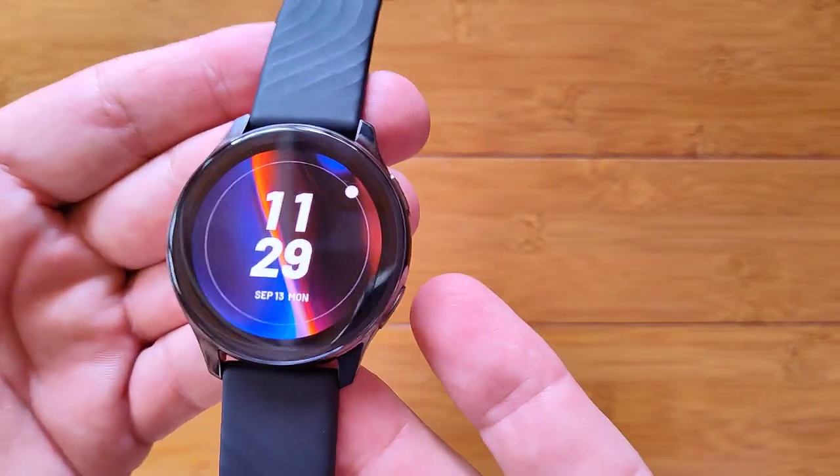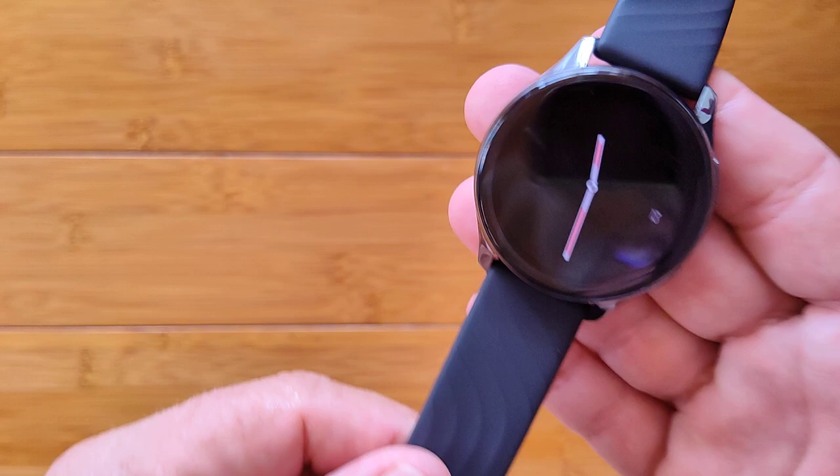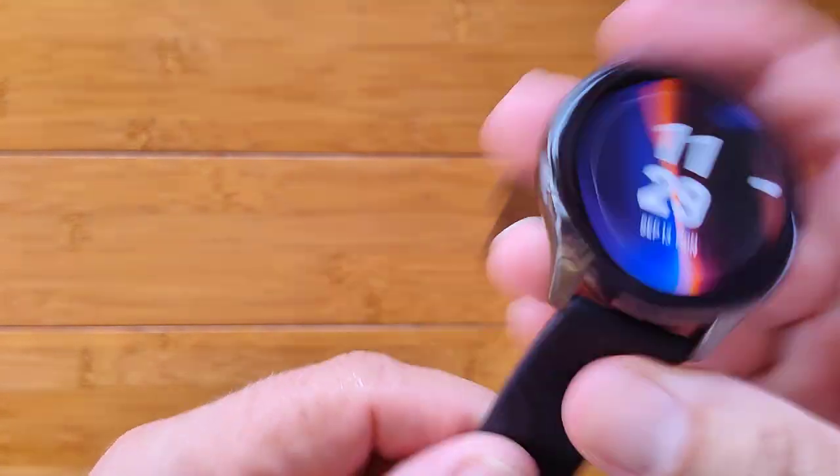Well-sealed, well-designed, beautiful watch. It is the OnePlus Watch. Check it out.